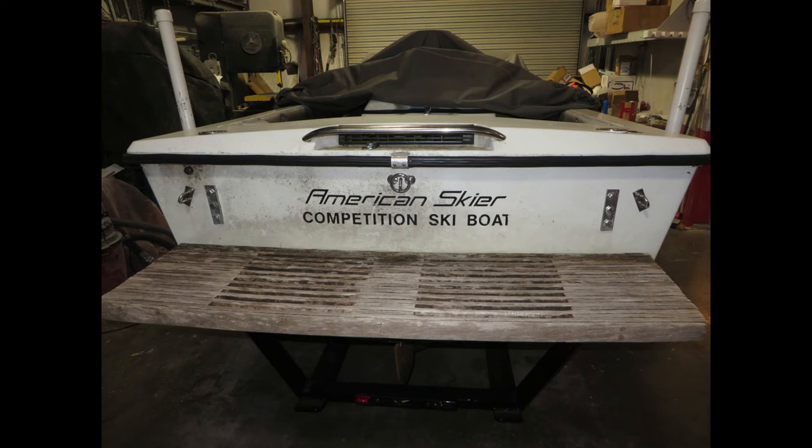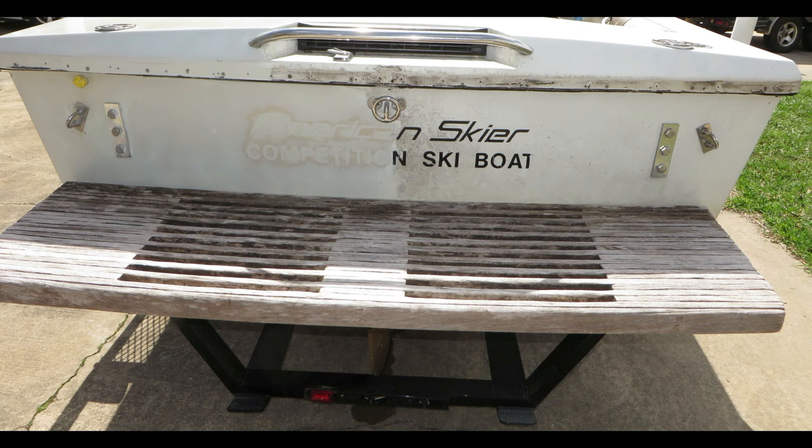Here's a shot of the transom taken yesterday before the rub rail was removed — it's pretty rough. For those who are interested, this particular boat has two aluminum reinforcing plates added alongside the stern eyes to accommodate a pair of flush lifting rings on the aft deck. This boat is hung in a boathouse and these pop-up lifting eyes help store it there. Here is the port side transom after we've worked the gel coat over with compound and wet sanding — this gel coat is not cooperating, it is not coming back. It's definitely a candidate for refinishing.